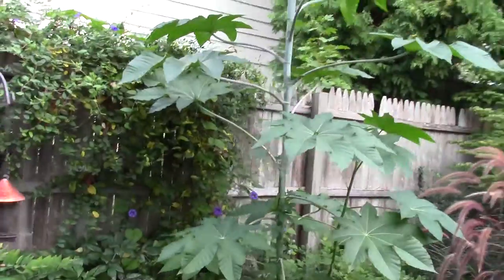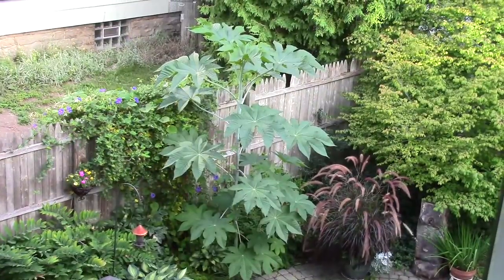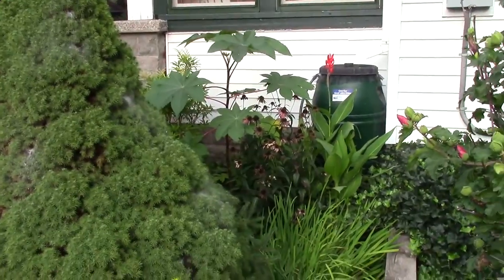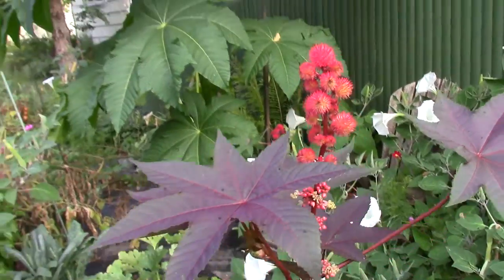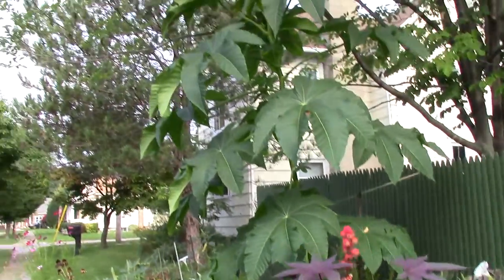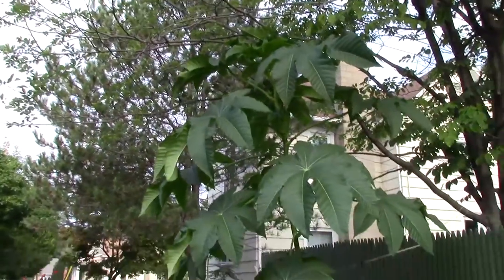I started the seeds by soaking them overnight, then planting in potting soil. Once they have a couple of true leaves and we were past the last frost date, I planted them outside. In one season they will reach their maximum height with full sun and consistently moist but not soggy soil.